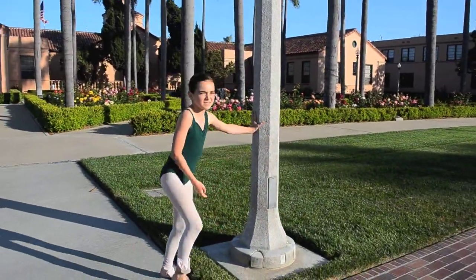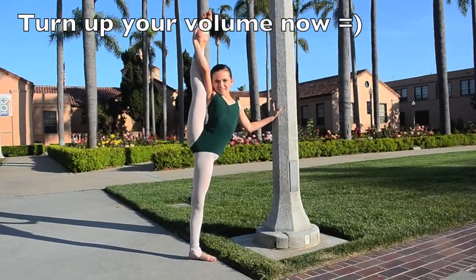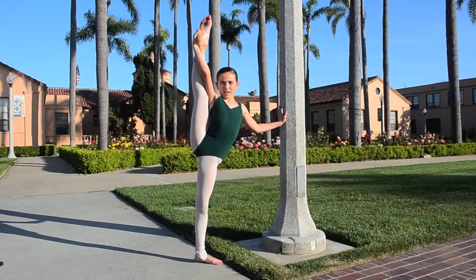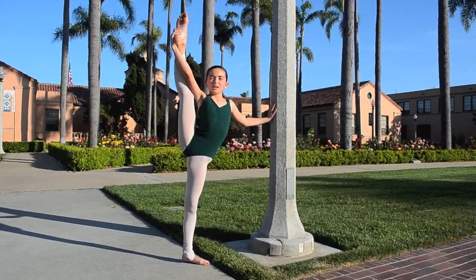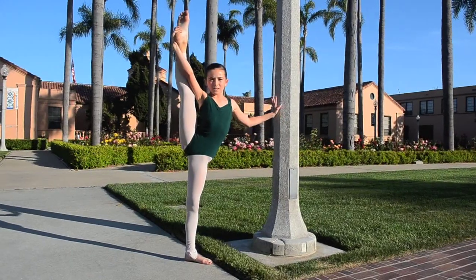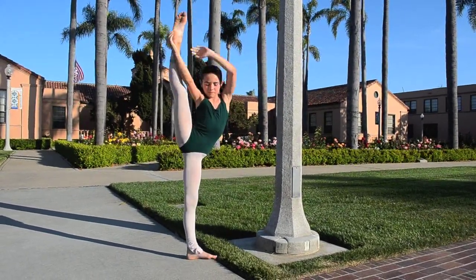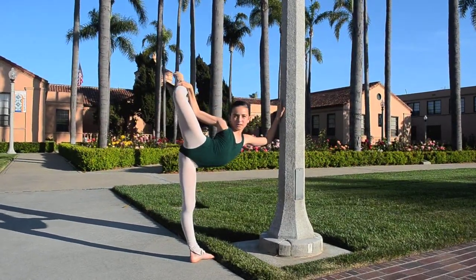I also did some of these things. I just held my leg up here and held it. Then I would attempt to let go of what I'm holding and hold it like this. I would also do this a little bit to stretch out this leg.